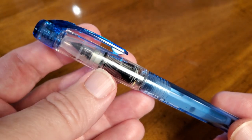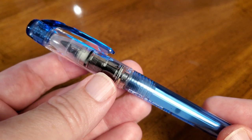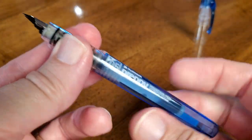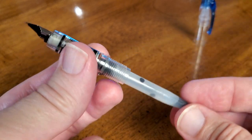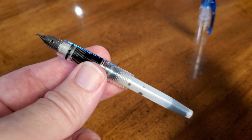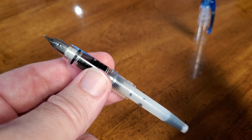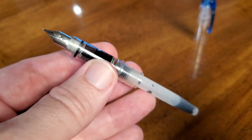They have the slip and seal so that your ink doesn't dry out. You can leave these in a drawer for months, and it will write the first time you pop that cap open — that is a big selling point for these pens. They use proprietary Platinum cartridges, which are good and have a bearing inside to help keep the ink mixed. They're proprietary, but easily attained online. You can get a bunch of extras and have them in your backpack ready to go.